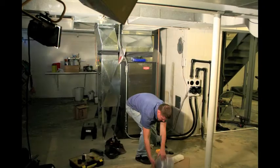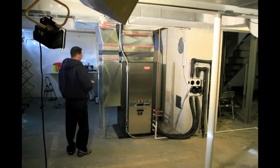Call Complete Comfort to get more information on how a geothermal system can start saving you money today.